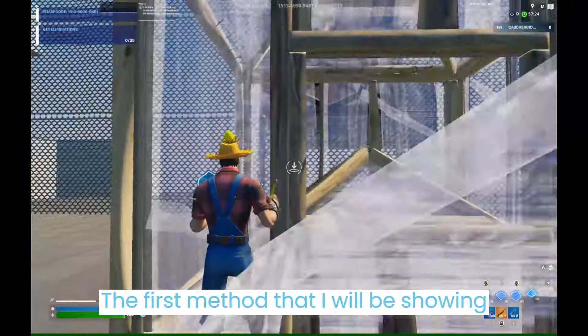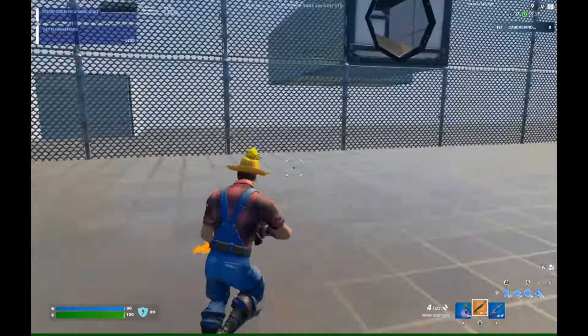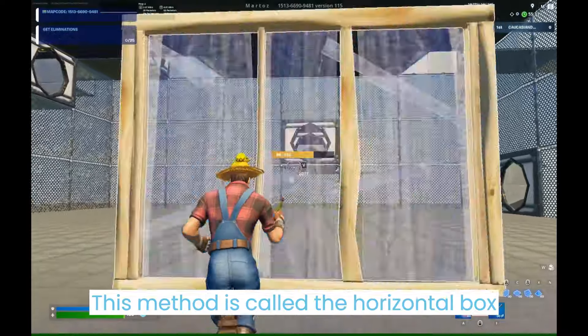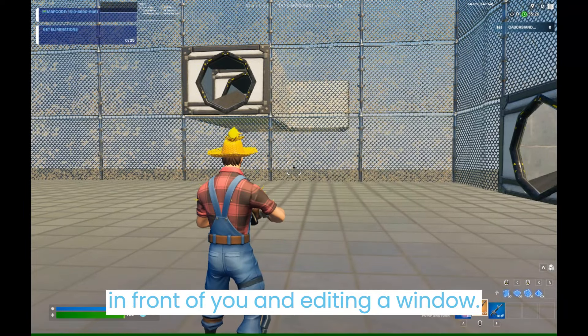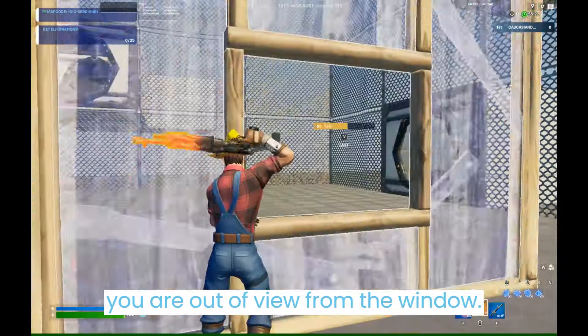The first method I will be showing you guys is just the basic horizontal box. This method is called the horizontal box because you are both on the same level. You are going to start by placing a wall in front of you and editing a window, and you are going to want to make sure that you are out of view from the window.